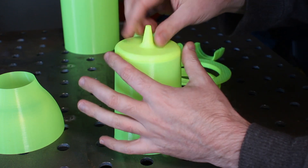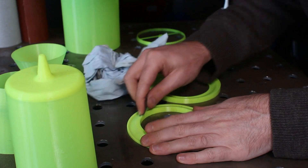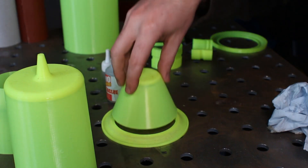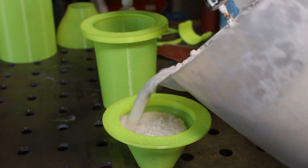Assemble the parts. Glue them together. Sand them. More assembly, more gluing. Backfill inner moulds for strength.